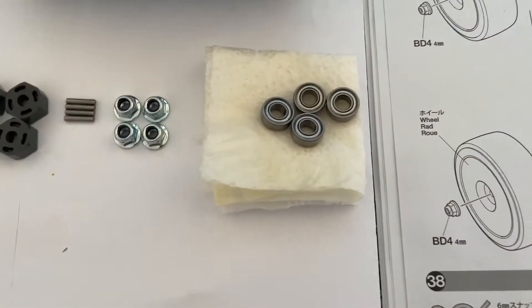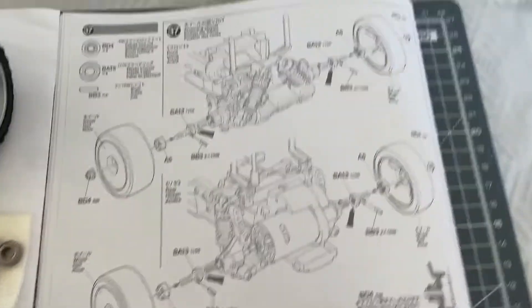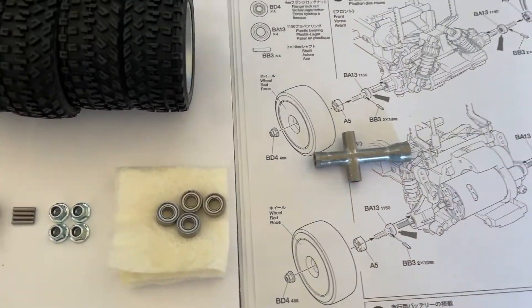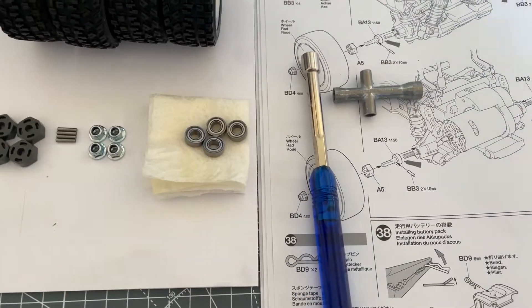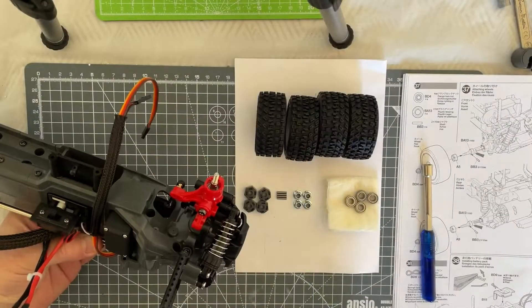Bring them into place — there we go. We're going to put them into the chassis and put the wheels on. You could use your box spanner, which is this guy here, or in my case I'll use this guy here. Let's do that now.